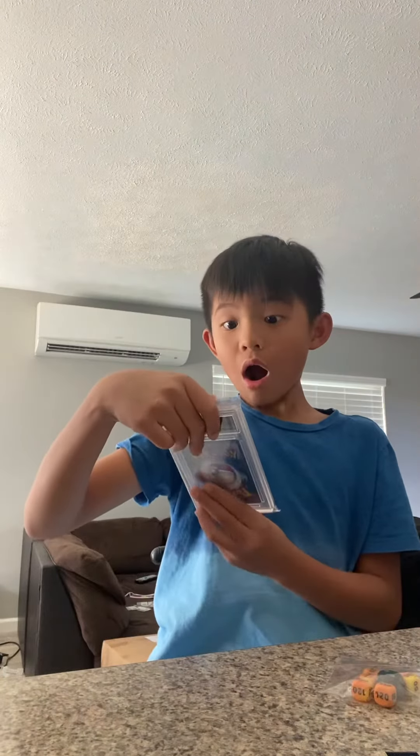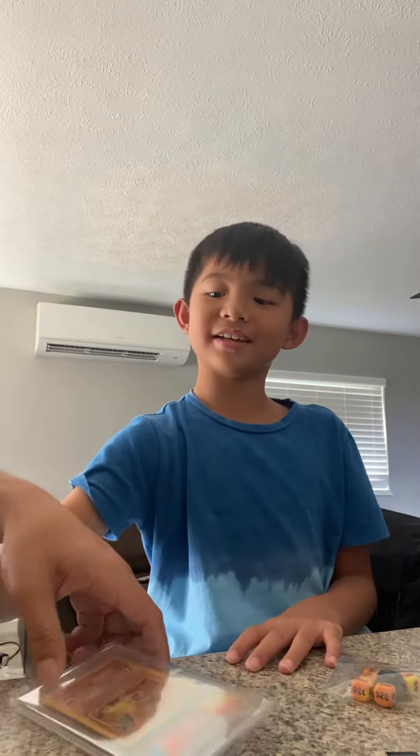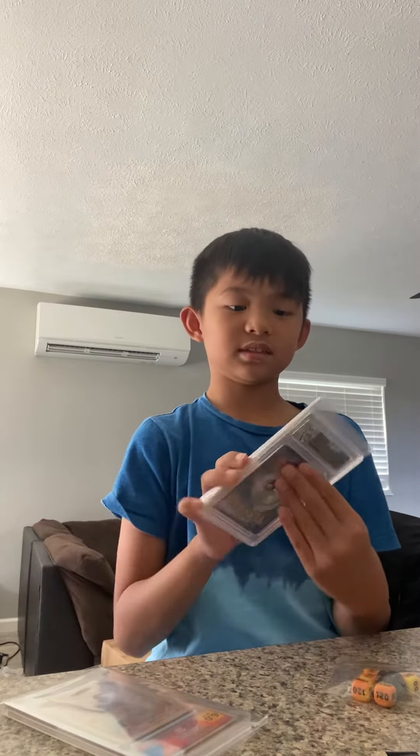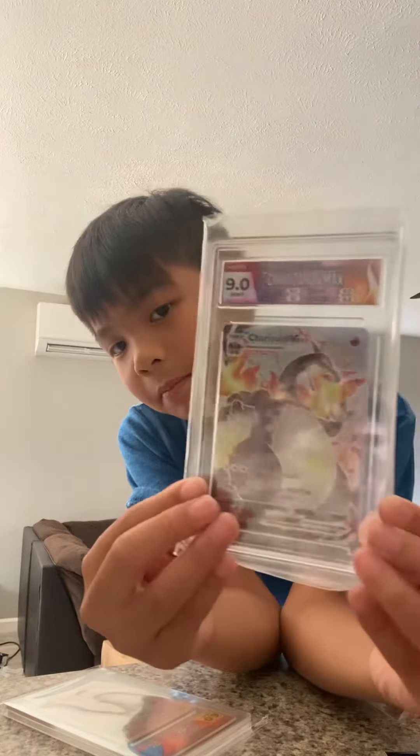What went down? Oh — 6. That's pretty good for the old card though, right? Review the grades — this is the best one, I think.